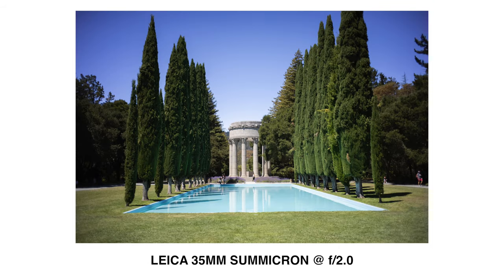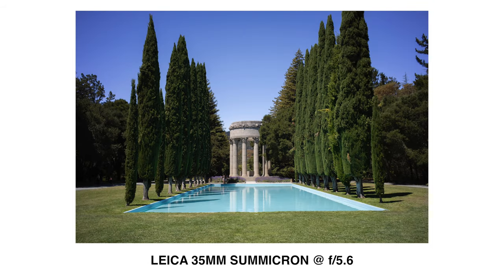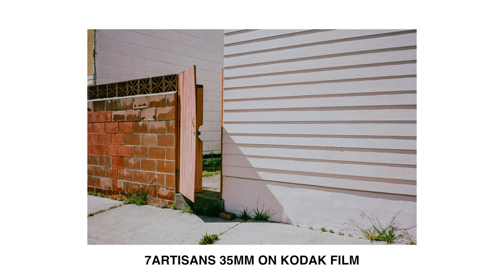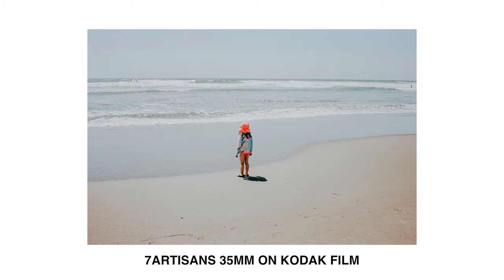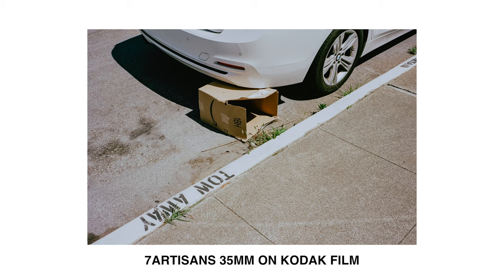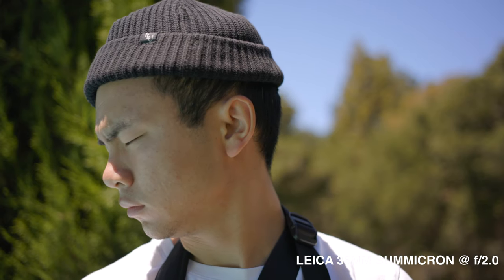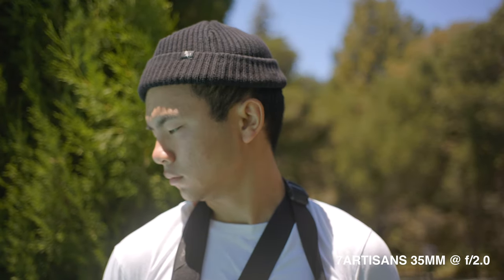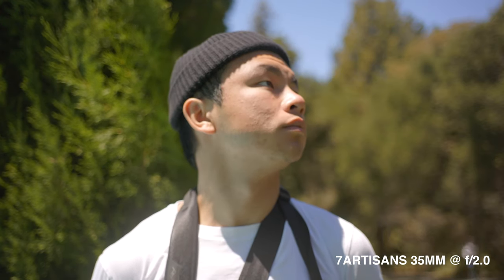With the Leica Sumicron you're truly getting the best in terms of sharpness, color rendition, corner-to-corner sharpness, vignetting, and bokeh. The Seven Artisans also delivers really great performance for a $70 lens, and at f/5.6 it's almost impossible to detect which lens took the photograph. But the proof is in the pudding — at f/2, the Sumicron is perfect, while the Seven Artisans starts to fall apart in the corners, loses contrast and sharpness, and looks like there's haze in the lens.